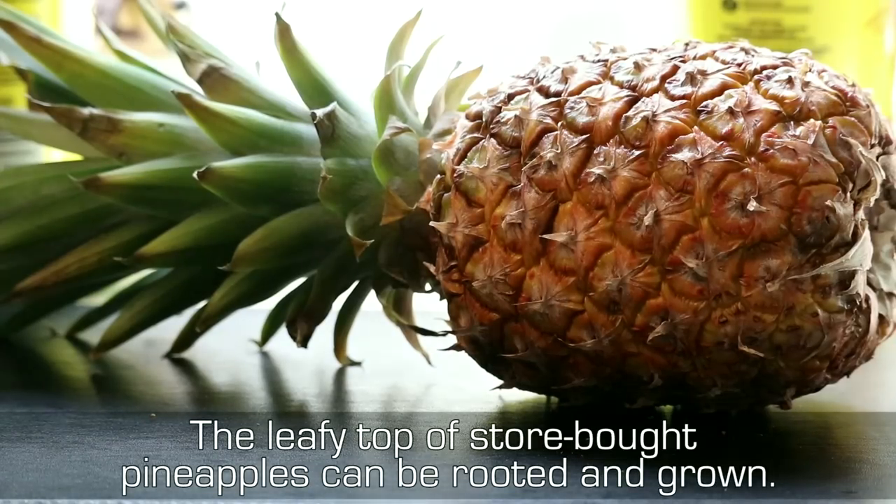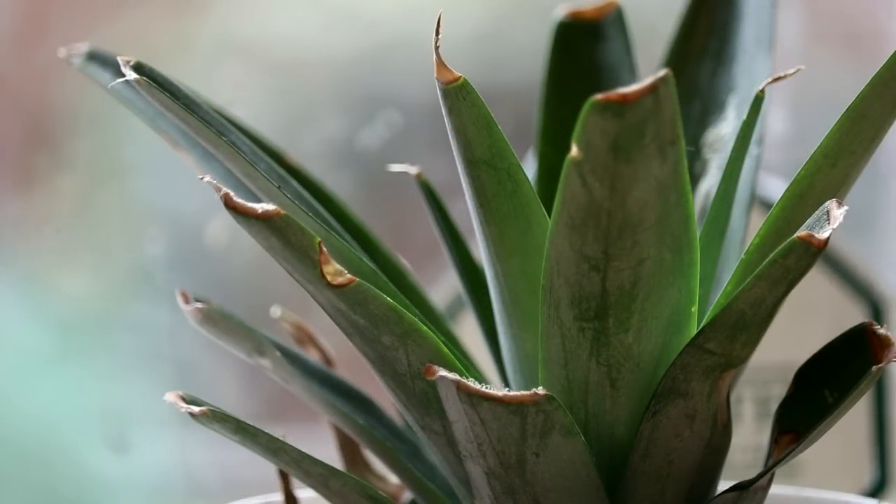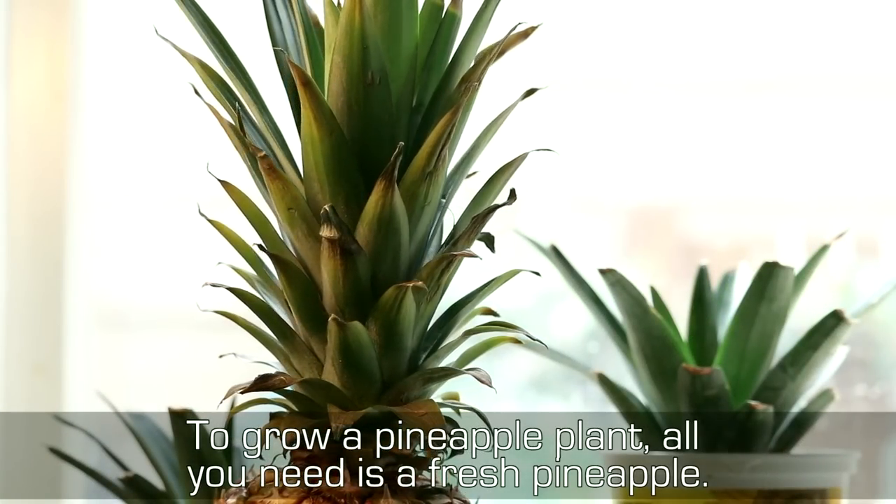The leafy top of store-bought pineapples can be rooted and grown. To grow a pineapple plant, all you need is a fresh pineapple.